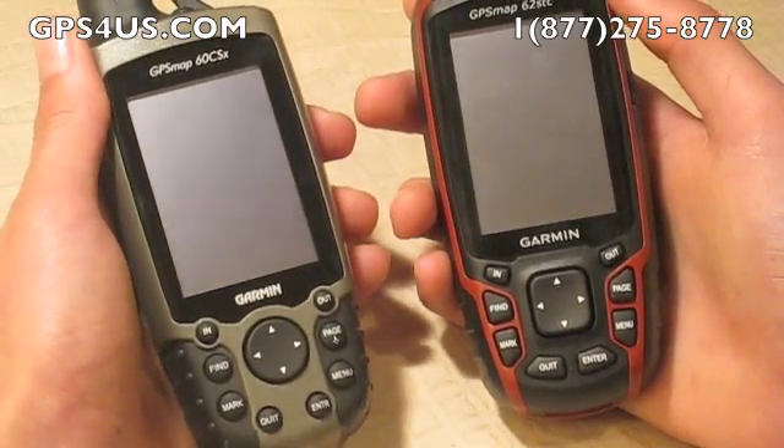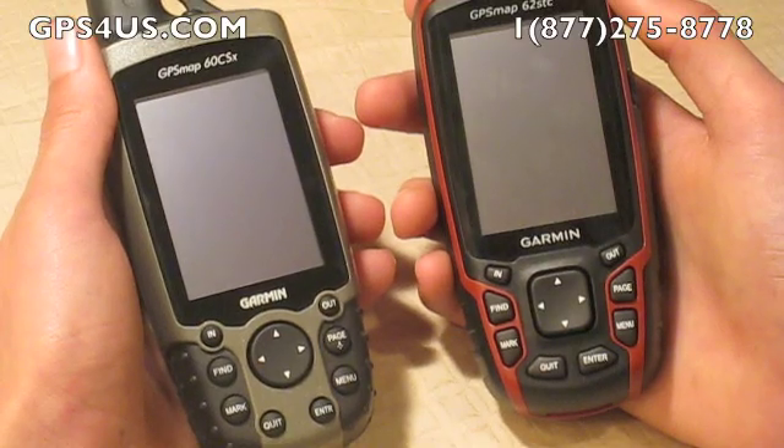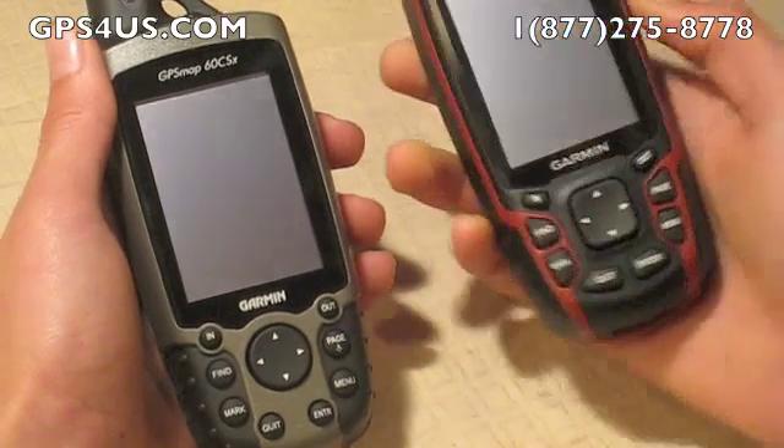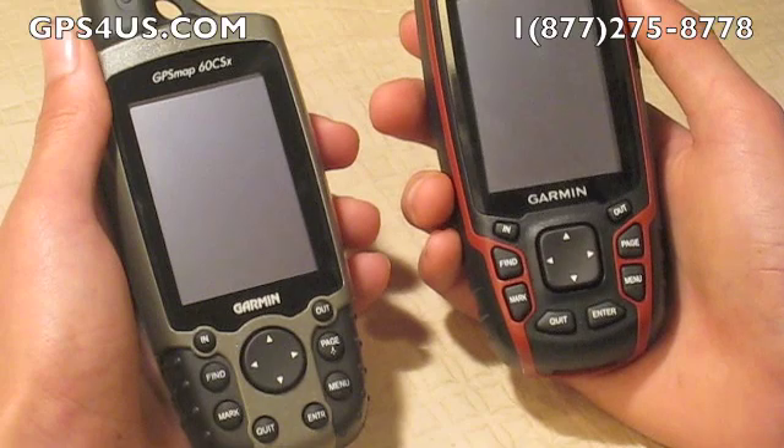The 62 SC and 62 STC come with a built-in 5 megapixel camera so that you can document your journey, and with the easy wireless sharing feature, you can send your pictures to other GPSMAP users around.